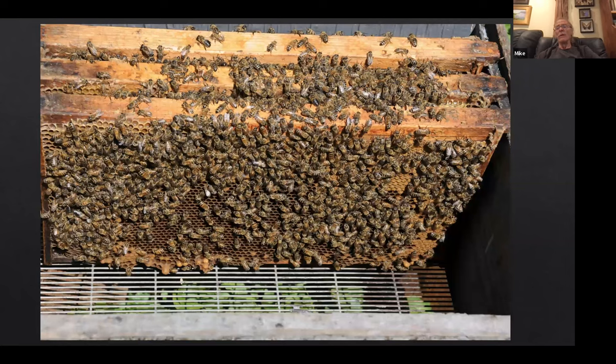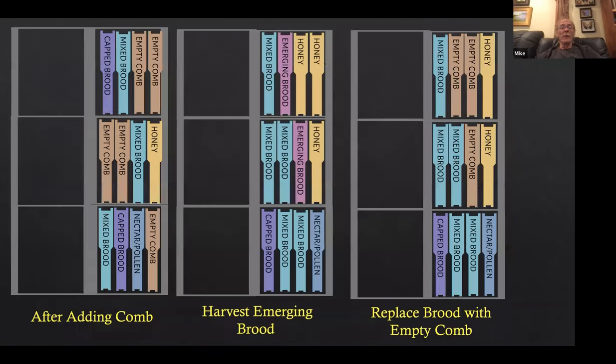We're pulling out combs like this — emerging. This one's gone by a bit but it's still got a bunch of nurse bees on it feeding the larvae, and this is emerging brood. When we pull the brood out, we leave the bees on it. You can move bees around between colonies and they don't fight with each other. The far left slide is the same one after adding the comb.